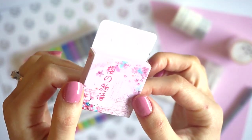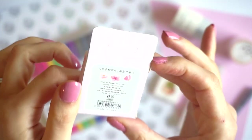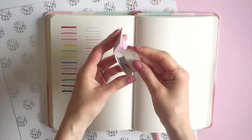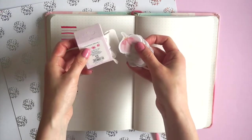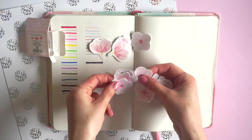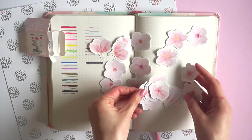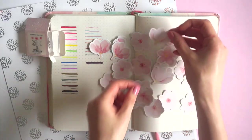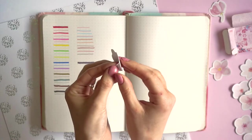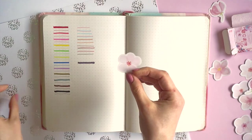Here we have some cherry blossom stickers. I am very excited to try these because I haven't actually used stickers in my bullet journal before. These are so cute. I'm loving the pastel pink and they all kind of have a watercolor effect — super pretty. This really makes me want to do a cherry blossom theme. Look at those flowers. I'm going to stick a couple of these on here just to show you that the backing comes off and then we'll stick it right on the journal.